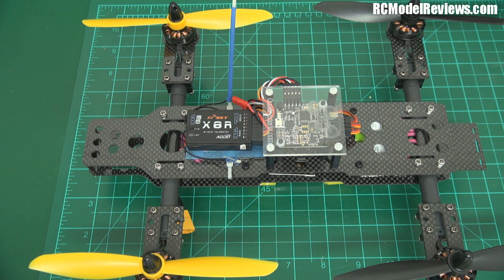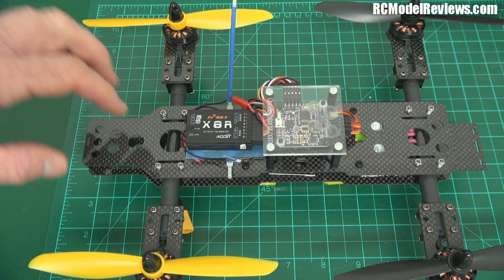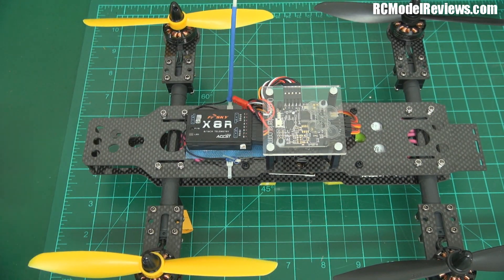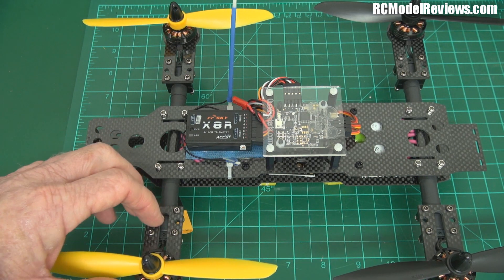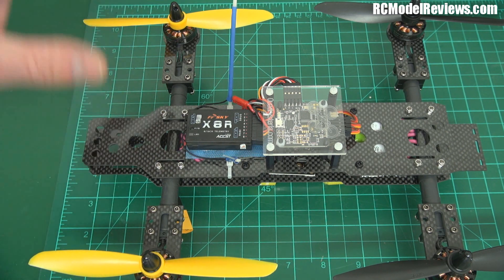The big props certainly give it a bit of poke and it manoeuvres nicely. I'm getting ready to put the telemetry gear on here with the GPS and the current sensor and all that sort of stuff. I'm also looking forward to tilting the motors and giving the Naze 32 a command that says it's all tilted at 10 degrees and then flying that to see how it goes, measuring the speed with the GPS.